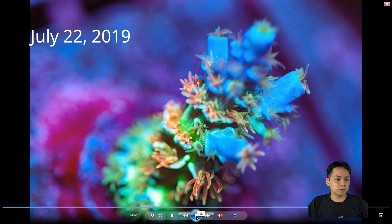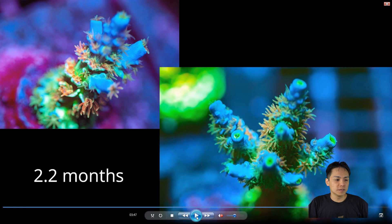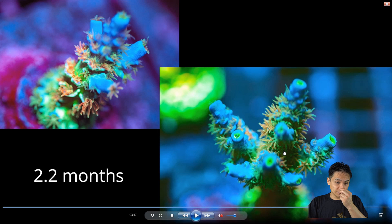This is Superman Tenuous. These are blue picks — but look at this growth. In 2.2 months it went from this to that, which is crazy good. Probably the best growing piece that I have lately. I just can't complain about that.